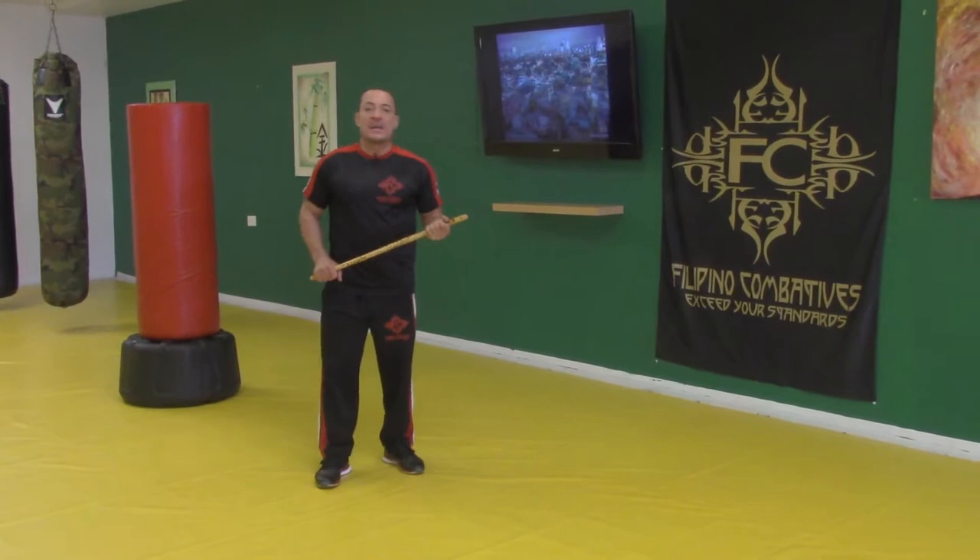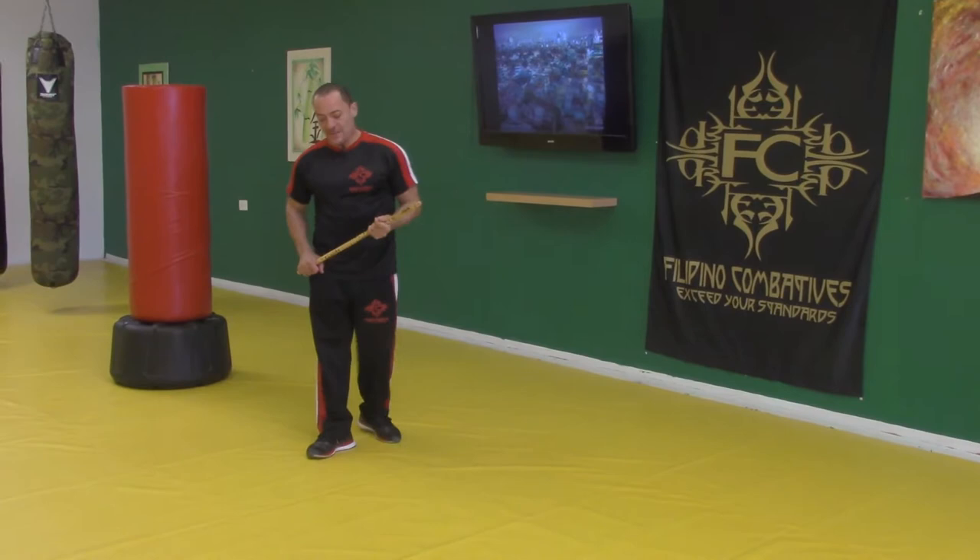Hello everyone. I'm Tuhan Felix Cortes from Filipinocombatics.com and I'm here with AwesomeKarateDrills.com to bring you some more awesome drills.